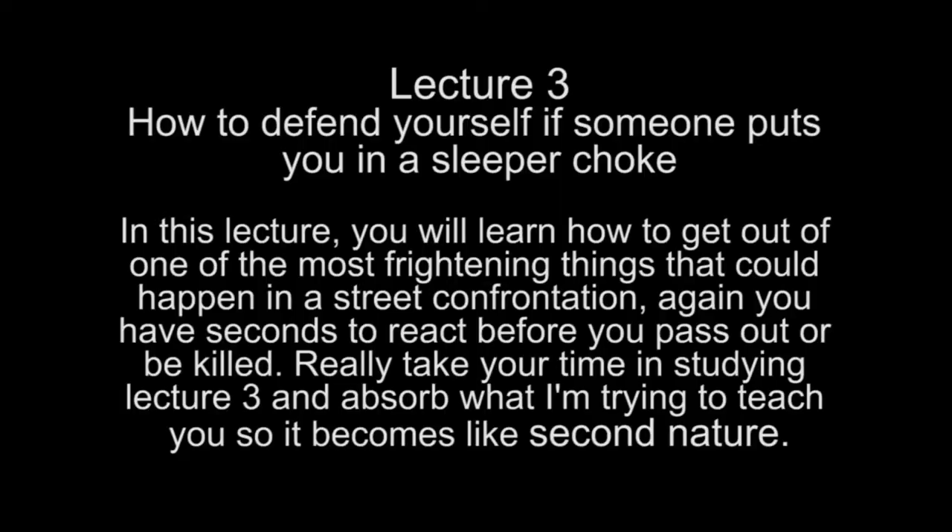Lecture 3: How to defend yourself if someone puts you in a sleeper choke. In this lecture you will learn how to get out of one of the most frightening things that could happen to you in a street confrontation. Again, you have seconds to react before you pass out or be killed.